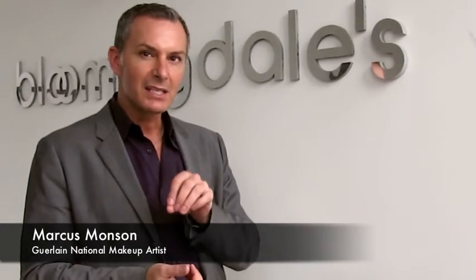Hello beauties, I'm Sonia and today I'm at Bloomingdale's in San Francisco to learn how to get a fresh feminine look for spring with the Guerlain Spring Collection. Spring is all about pink, but not just any pink. This season it's all about the fuchsia.